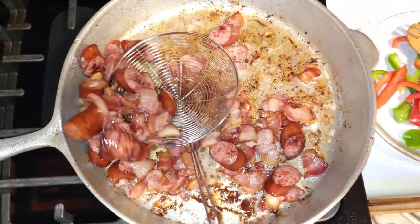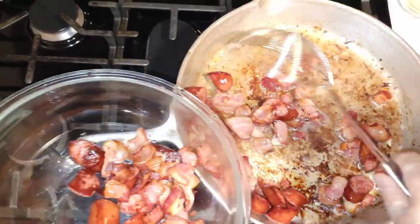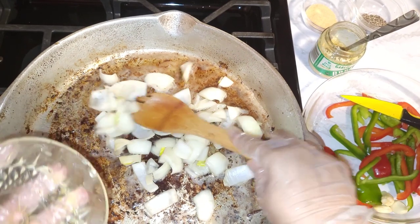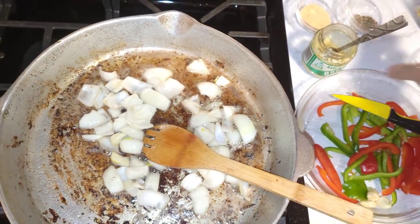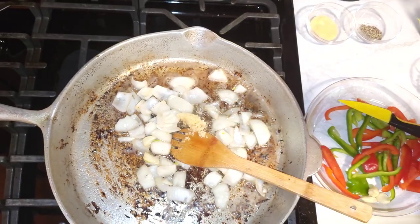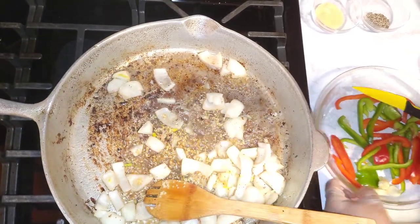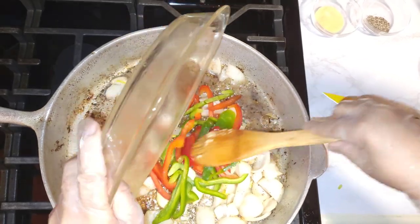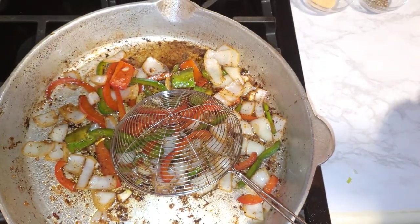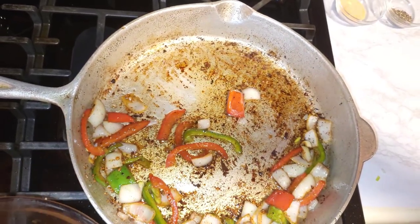Remove the bacon and the sausage from the pot. You don't have to wash the pot — just put the onions in the pot. Add fresh garlic, about 1 teaspoon of fresh garlic. Put your stove on low and add the peppers and just do that for 2 minutes. You don't want your vegetables to overcook; you don't want the onion and the peppers to overcook. Remove them from the pot before frying the cabbage.